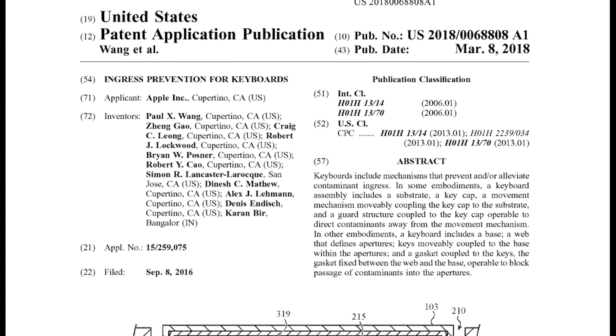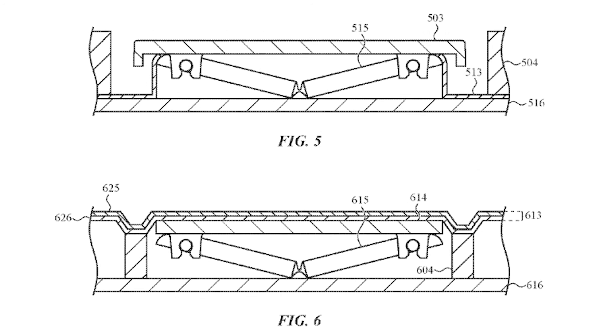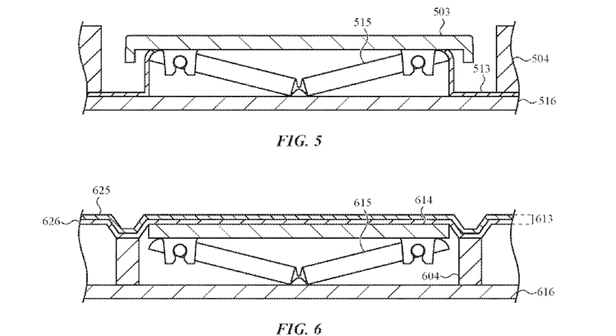In fact, Apple has a patent for this exact technology to prevent and or alleviate contaminant ingress. This patent describes a membrane that covers the key mechanism, specifically preventing interference from dust or liquid.